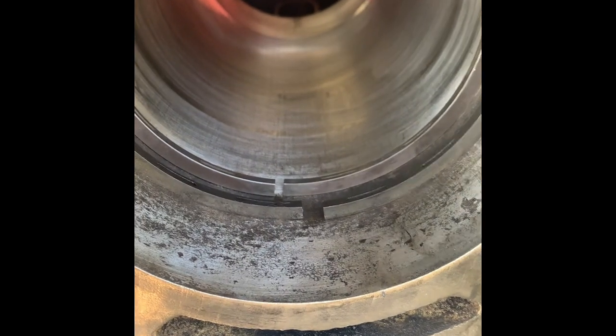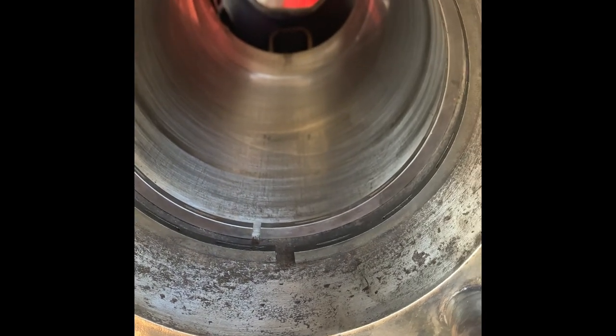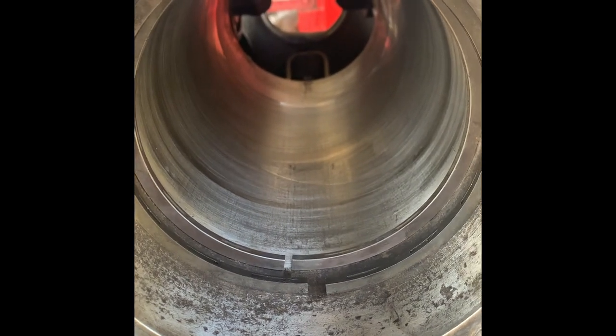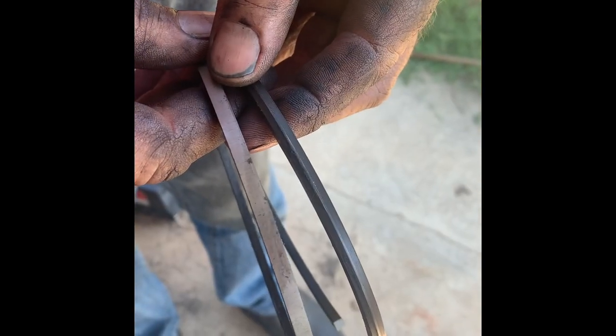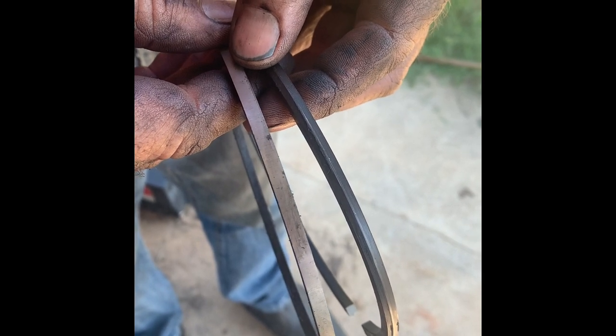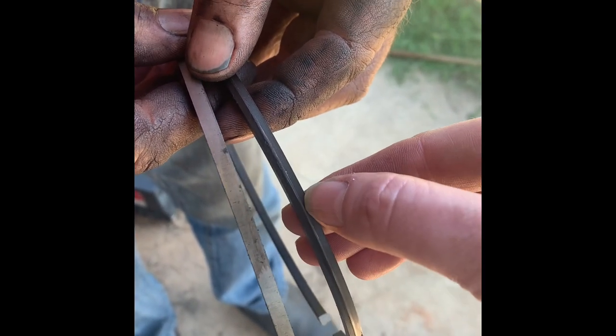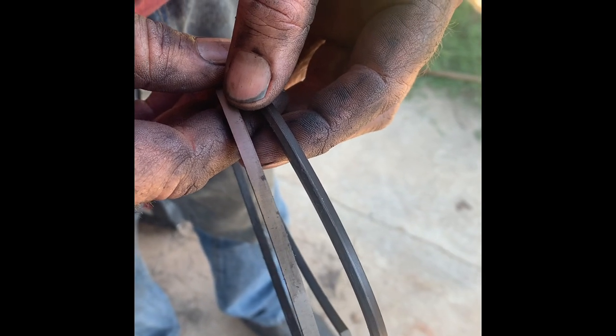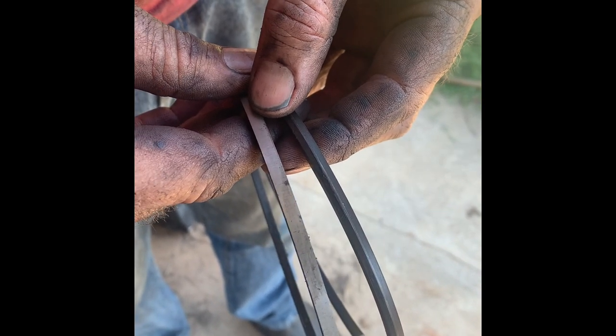Here at the back you'll see the new ring. Notice the gap there versus the gap on this ring at the front. The ring at the front is our old one and it is heavily worn. We're going to go with the new one. Here we have the middle rings — the one on the left is the old ring. If you notice, the one on the right has this ridge here, but on our old ring the ridge has just worn completely off. We're going to put three new rings on there.